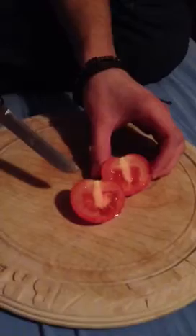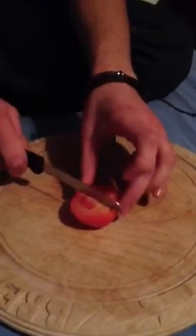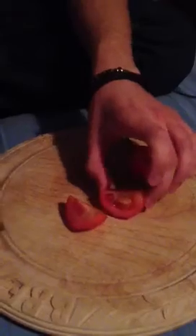Now, you get this lovely shape on it. You just keep cutting. That's all there is to it, really. And you get this lovely pattern on it, as you can see.